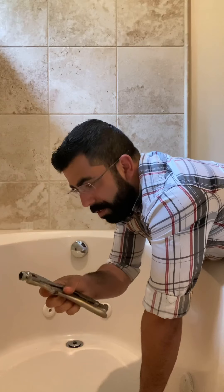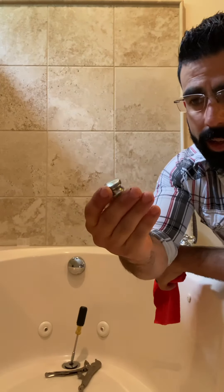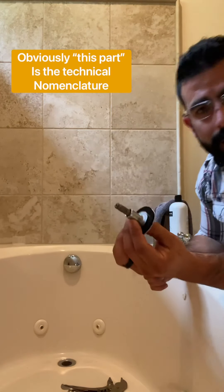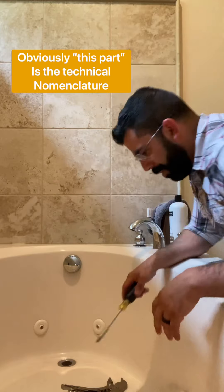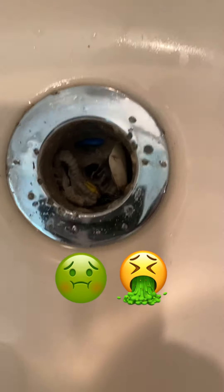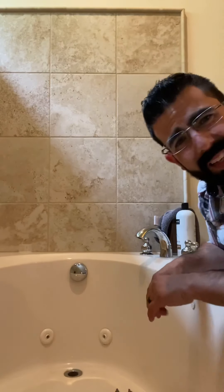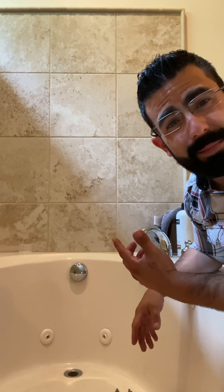I like vice grips — vice grips are amazing. After you get the knurled handle part off, you switch to a screwdriver. Now we got this part out. Check this out — oh my goodness, it is disgusting. So mostly my daughter uses this tub to bathe, so obviously it's gotten pretty gross.